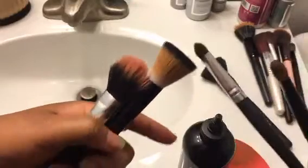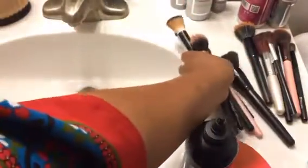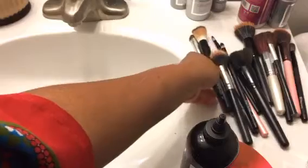This one is supposed to be a foundation brush too, and this is for blush. I just wanted to show you guys kind of close up how janky and dirty they are before we get into this thing.